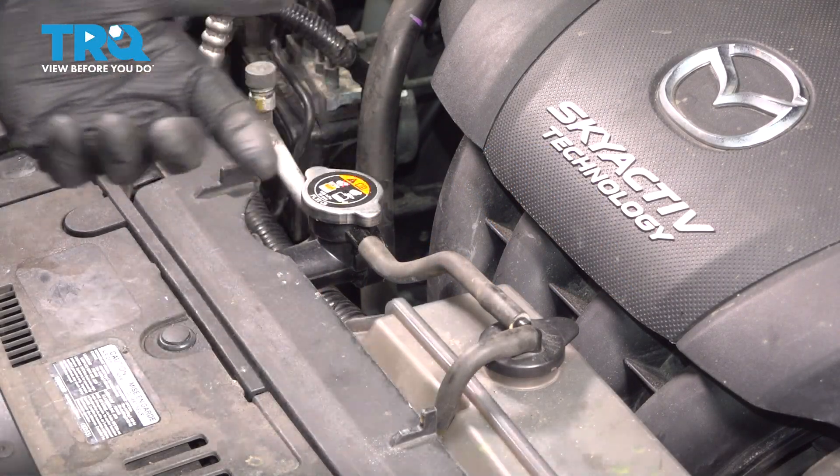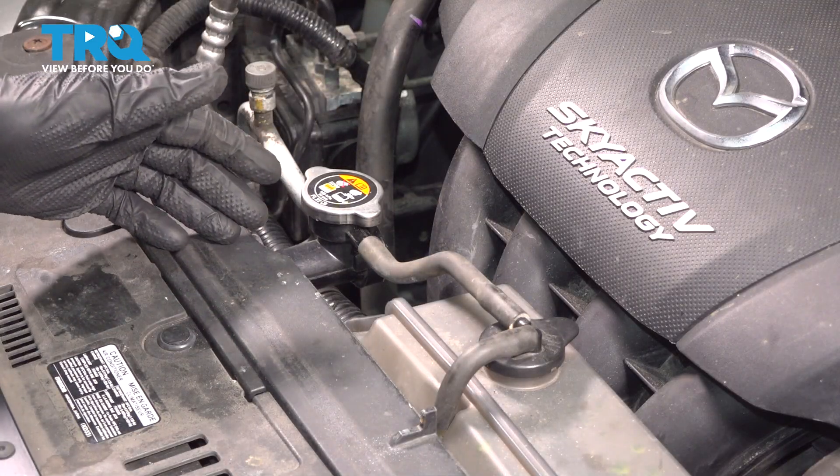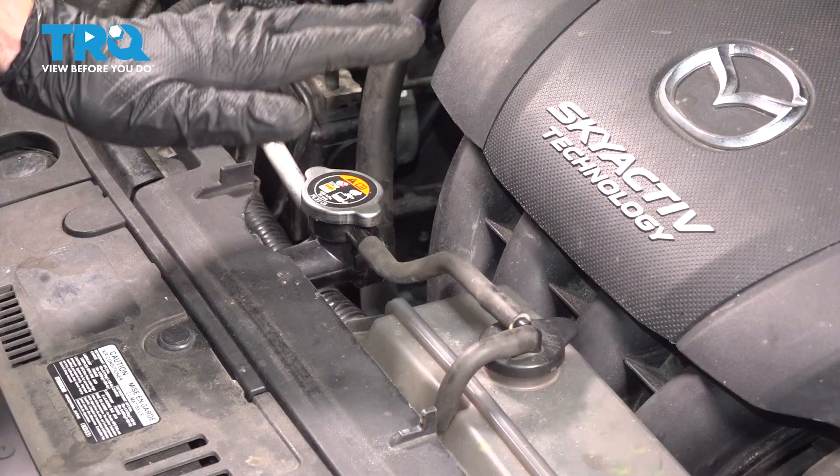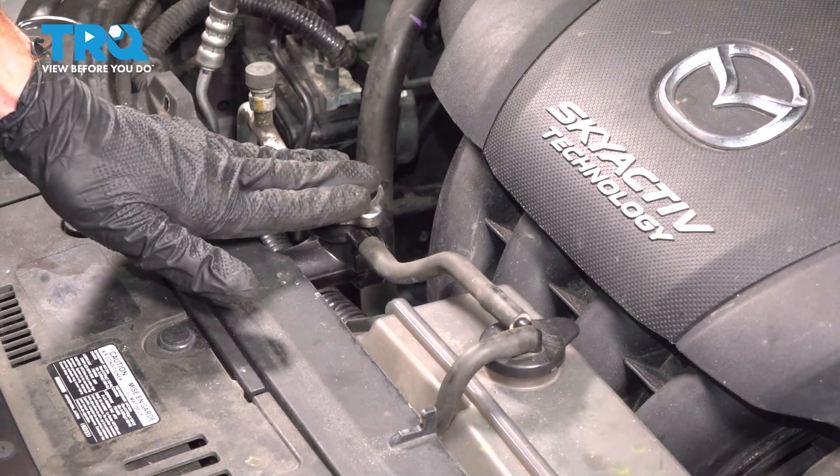The first thing we'll note is you will have to make your way underneath the front of the vehicle, so make sure you're in a safe area to do so. Aside from that, you want to make sure that your engine and cooling system is cool to the touch. We never want to open the cooling system when it's hot.